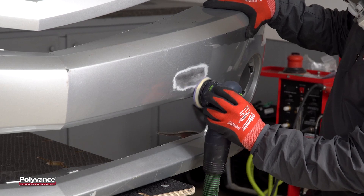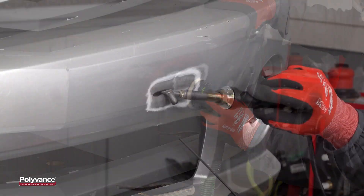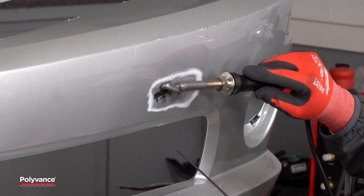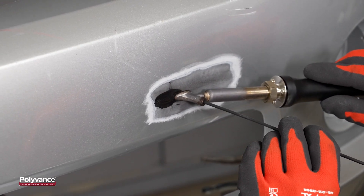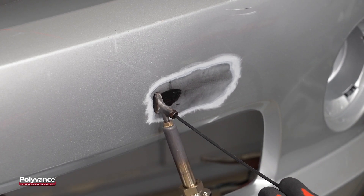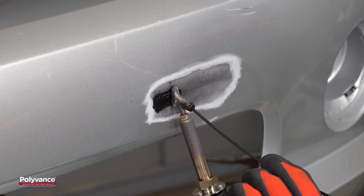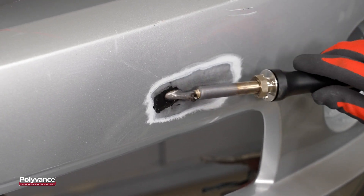We cleaned the cosmetic side with plastic cleaner to remove any adhesive residue. We sanded the repair area with 80 grit sandpaper to expose the raw plastic. Then, we welded the cosmetic side the same way we welded the backside. We melted an indentation into the plastic along the tear, pushed the melted plastic back into the indentation, fed the welding rod through the welder tip, and pushed the filler rod onto the melted plastic. Once we applied enough filler rod, we mixed the welding rod and base material together and smoothed the weld.